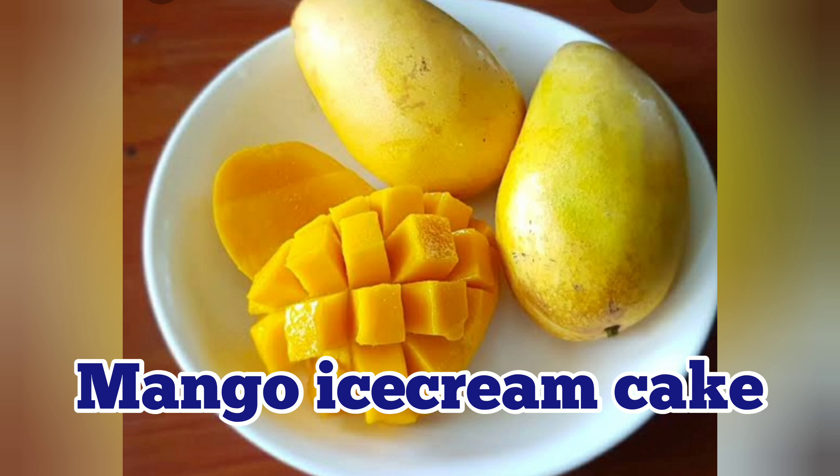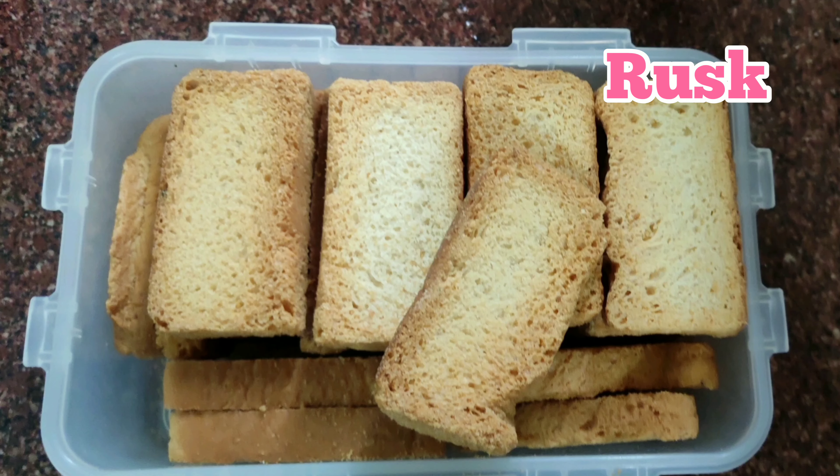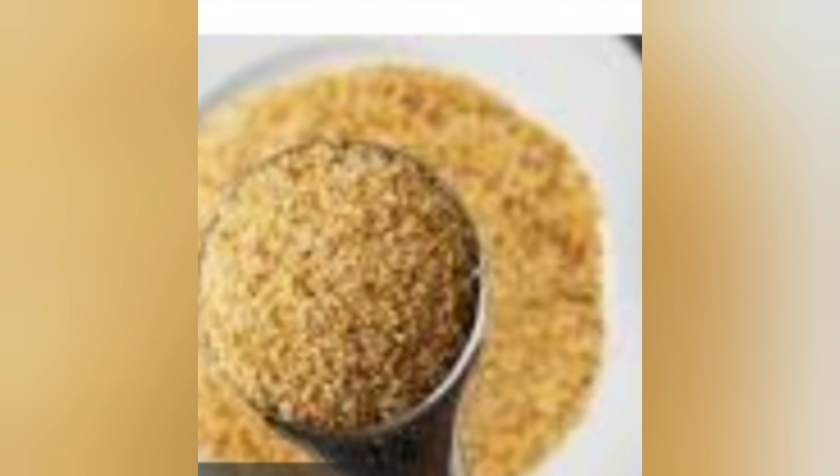Today, I am sharing the recipe of ice cream mango cake. So let's take 5-6 rusk and grind in a grinder to make a powder.